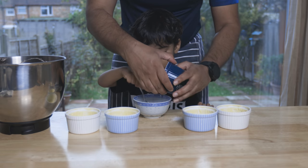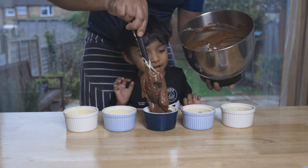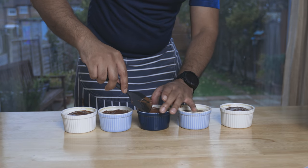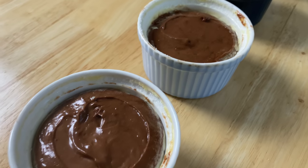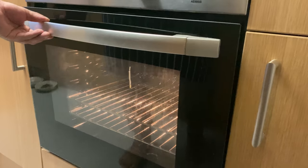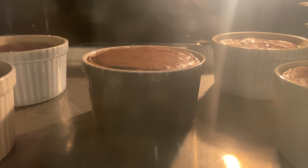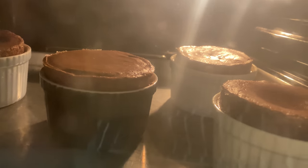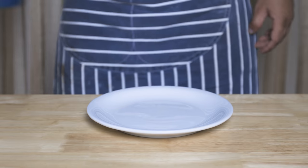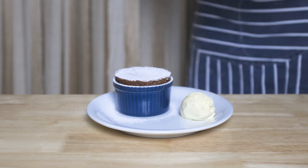If you want to use the soufflé cups, add the soufflé batter into the cups. If you have 20 minutes, you'll bake the soufflé. It's very nice to serve with icing sugar dusting, vanilla ice cream, and chocolate sauce.